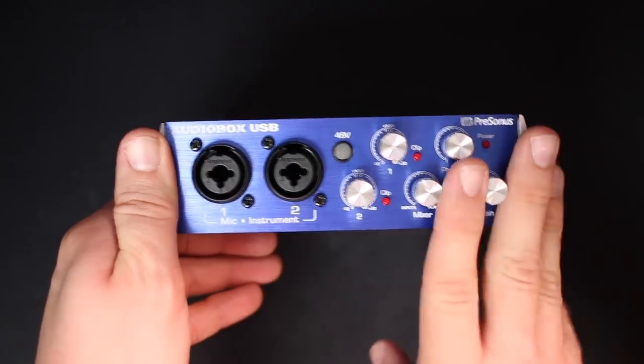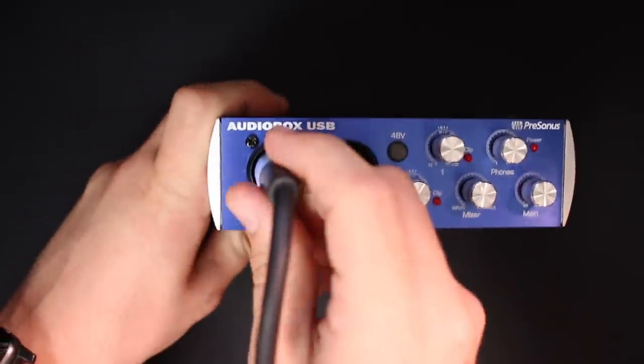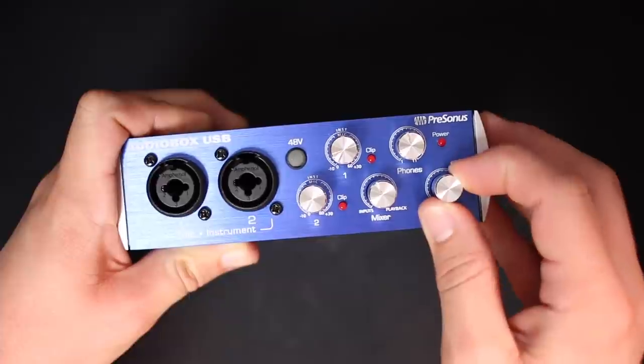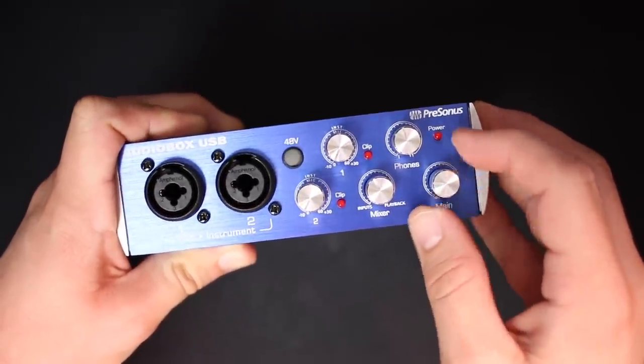As far as the build quality, this thing feels pretty excellent. It has an all-metal chassis with some nice weight to it. The XLR ports are not loose in the slightest. On the other hand, the dials do wiggle a little bit, but they do have a nice amount of clickiness when you're turning them.